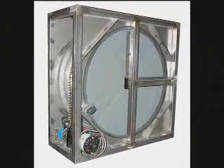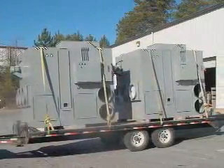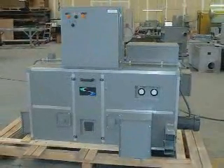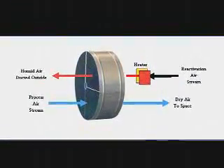When dealing with air treatment, precision is critical. With that in mind, Innovative Air Technologies uses laser-cutting technology to aid in the manufacturing process of our precise dehumidifiers. This eliminates errors and increases productivity, resulting in a win-win for everybody.